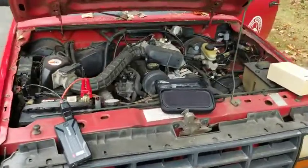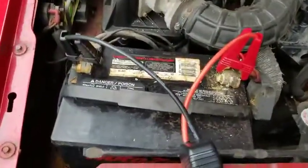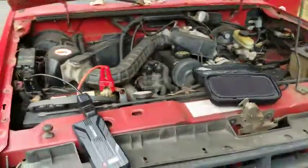This is my '91 Ford Ranger — battery's flat dead. It's been sitting about six months. Got my Battery It battery charger hooked up to it, jump box. Let's see if it'll start.